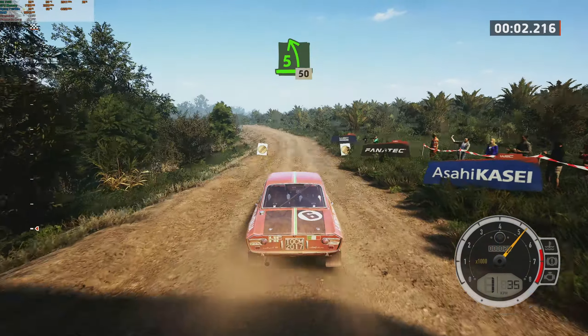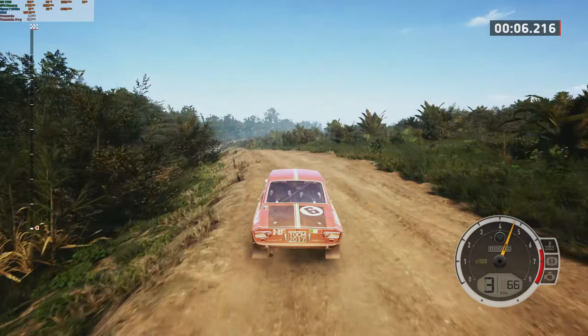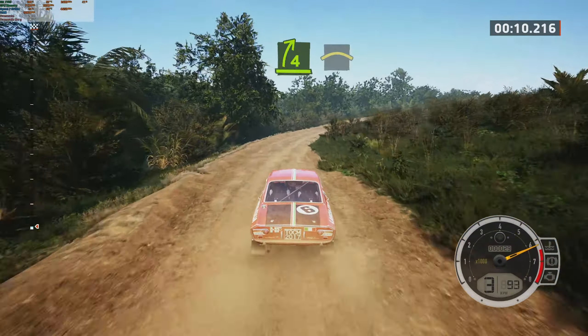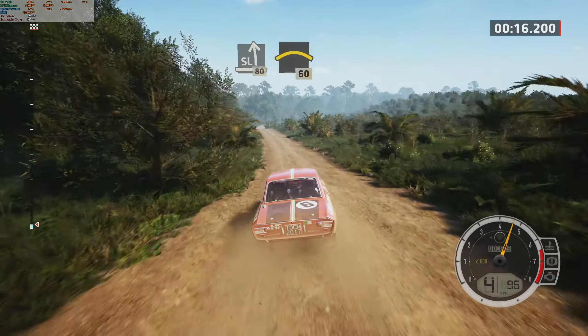And make five left, half long, over crest, 50. Four right, long, into crest. Slight left, 80. Crest, 60.